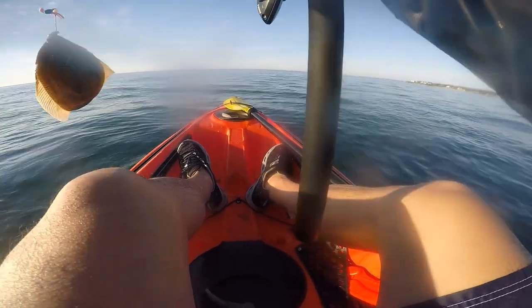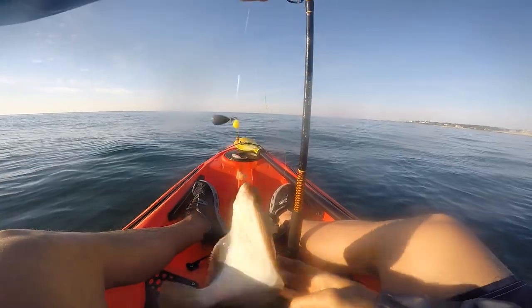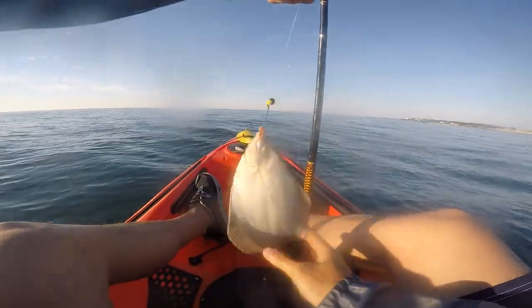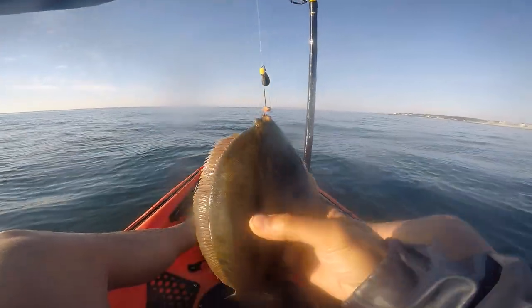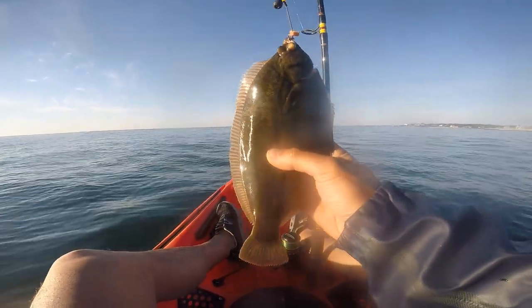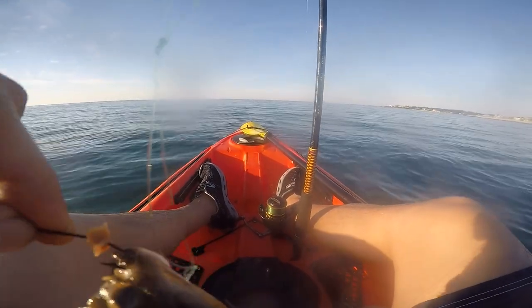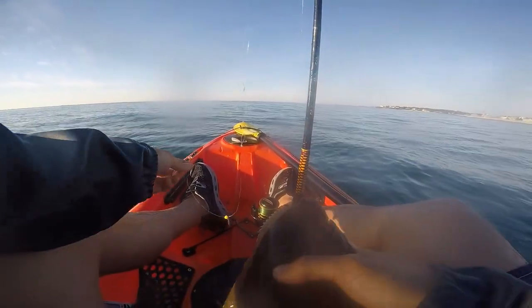Here in Boston, the limit for winter flounder is 12 inches and you can catch 8 fish, and you can fish for them all year round. Summer flounder, also known as fluke, the limit is 17 inches and you can catch them between May and October — you can catch 5 of those.